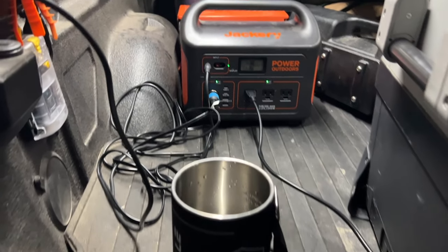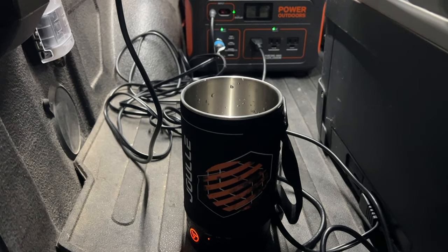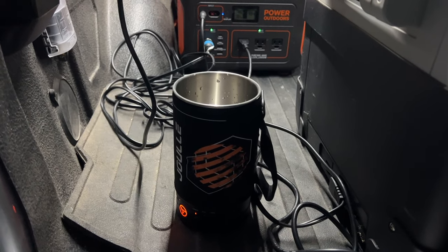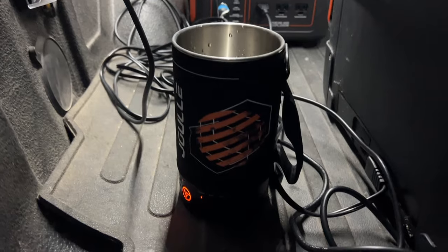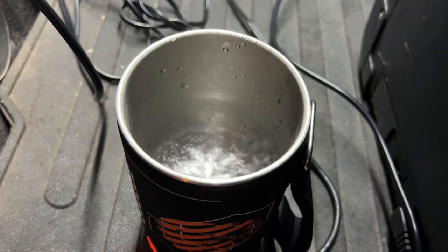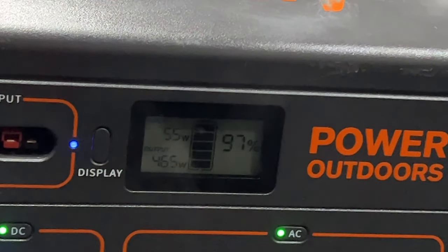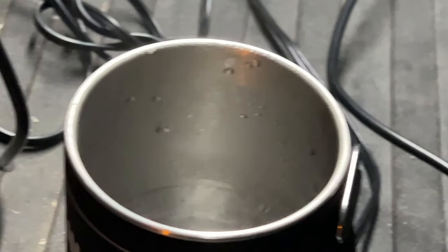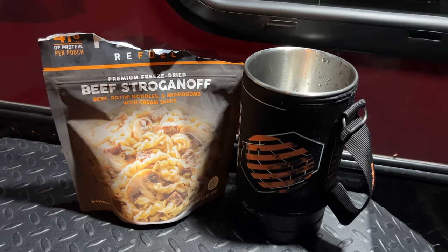Plan B: we have a Jackery 1000 and decided to plug into that. We know we're traveling tomorrow and can recharge from the car, so we're not worried about using power — plus it's a 1000-watt unit. Just a couple of minutes and we've got boiling water, and we've only used 2% on the Jackery 1000. This meal only needed one cup of water, so it took a couple of minutes and barely touched the power.